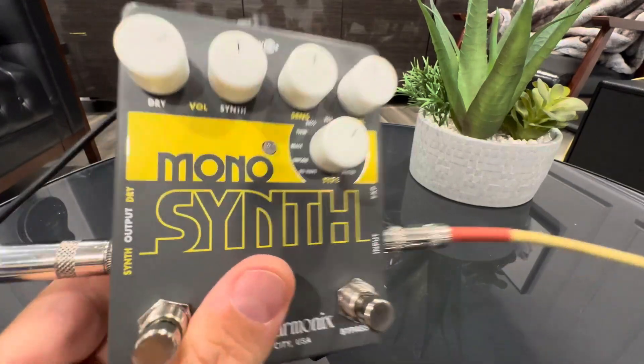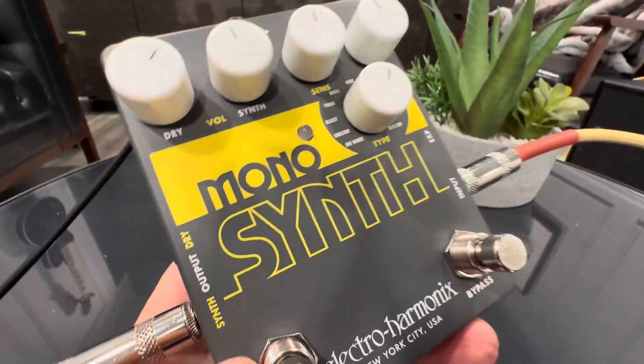So awesome pedal — a lot of unique, crazy sounds. Well built. Check it out.